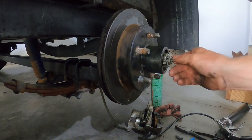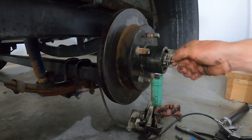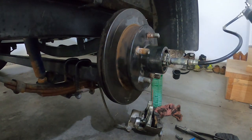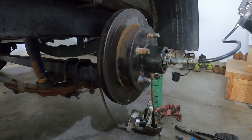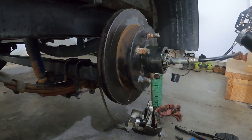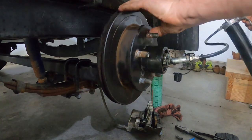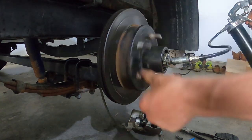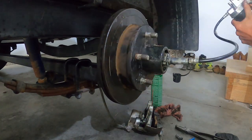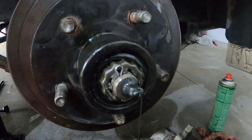Your next step is going to be to screw in the grease fitting — they're 1/4-28 grease fittings. Get your grease gun on and pump it full. You're gonna pump it till it starts coming out of the spindle washer. Spin it a little bit to help get any air pockets out. It should start coming out from behind the spindle washer.